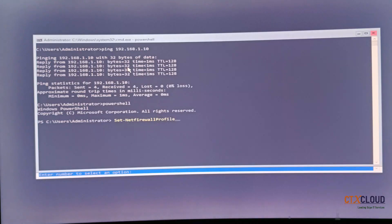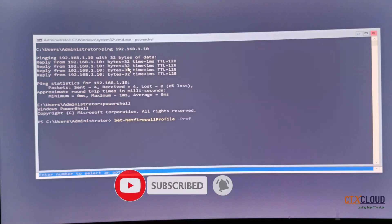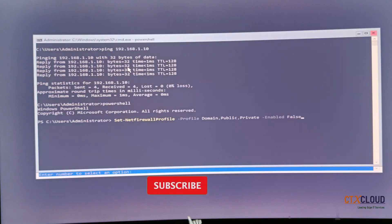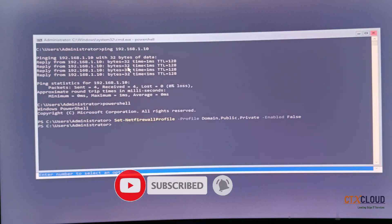The command is: Set-NetFirewallProfile -Profile Domain,Public,Private -Enabled False. 'False' means it will disable the firewall. Press Enter. My firewall has now been powered off.